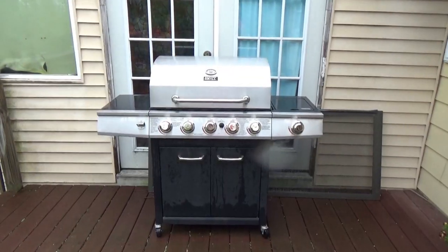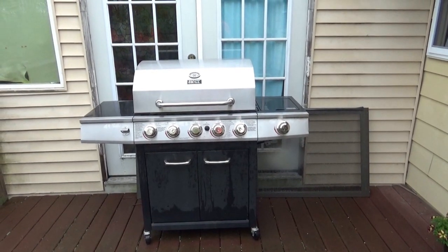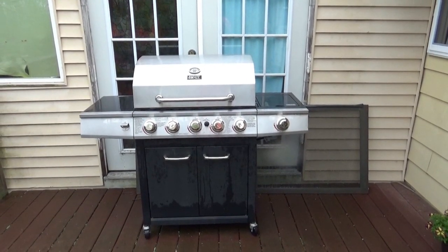Most people, when they have steaks, basically come outside of their home and grill out on one of these things. But that's not how I'm going to make my steaks today — no.